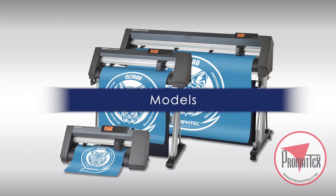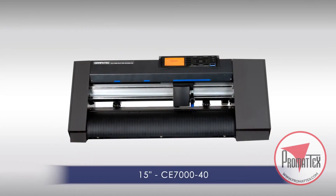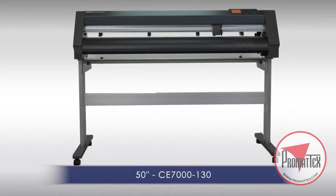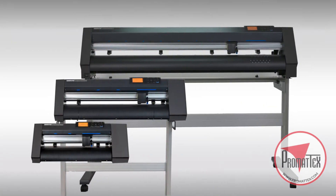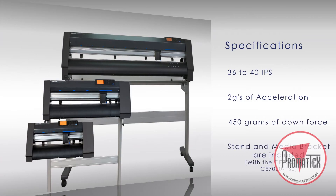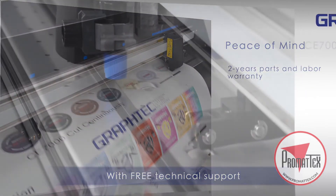The CE-7000 series comes in three models: the 15-inch CE-7040, the 24-inch CE-7060, and the 50-inch CE-70130. Each model has cutting speeds from 36 to 40 inches per second, with an acceleration of up to 2 Gs, and an exceptional downforce pressure of 450 grams. Stands and media brackets come included with the 24 and 50-inch sizes. The CE-7000 comes with a limited two-year parts and labor warranty.